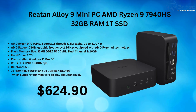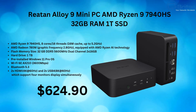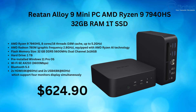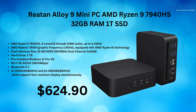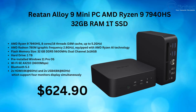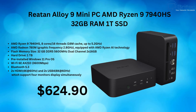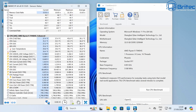The Retan Alloy 9 features a Ryzen 9 7940HS processor — eight cores, 16 threads, 16MB cache, up to 5.2GHz boost — with AMD Radeon 780M graphics at 2.8GHz and AMD Ryzen AI technology. It has DDR5 5600MHz dual-channel 32GB Crucial RAM, a 1TB Kingston SSD with Windows 11 Pro pre-installed, Wi-Fi 6E, Bluetooth 5.3, and supports up to four monitors: two HDMI 2.1 at 4K/60Hz and two USB 4 ports at 8K/60Hz.